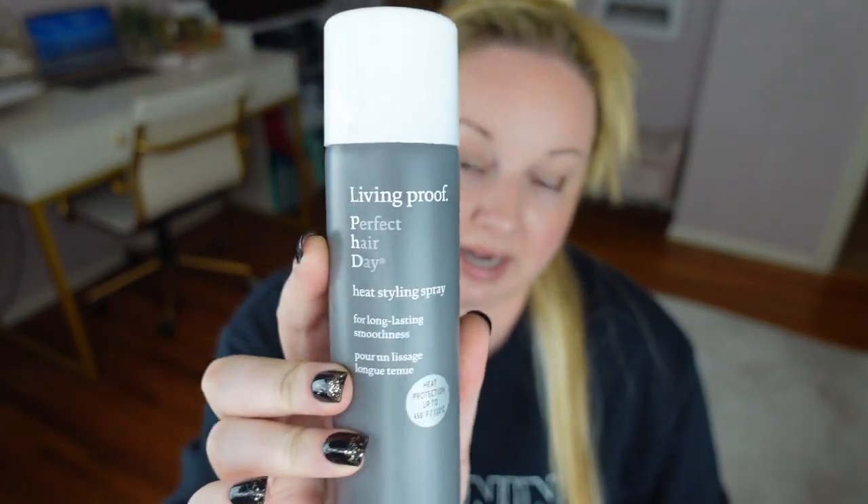First I'm going to use the Living Proof heat styling spray — this is a recent purchase that I've been loving. I'm just going to get that on all my hair. I do it half up first. And then I use the Color Wow texturing spray. This stuff is so good.